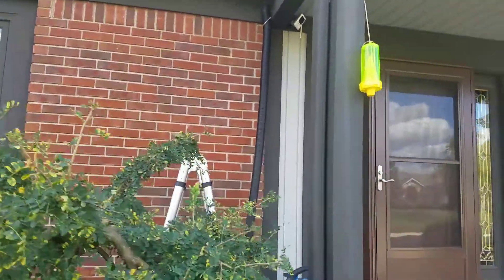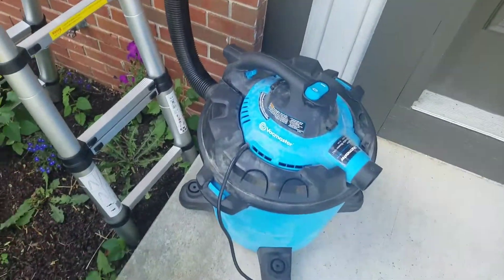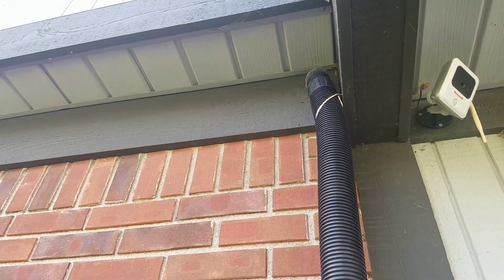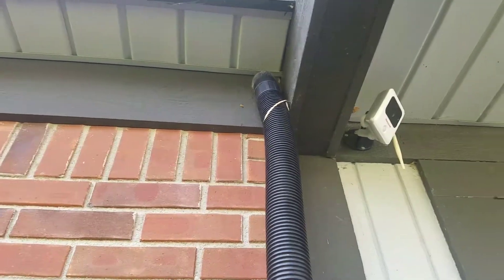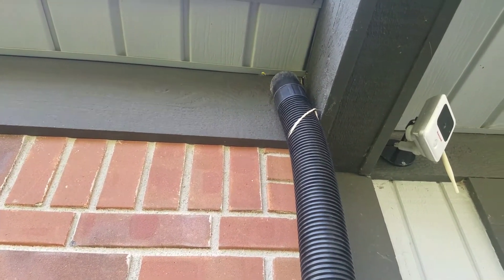Got my vacuum set up. So as you can see, this vacuum works pretty good. I'll put the link in the description so you can get one. I got the hose with a rubber band up there and a little screw, and they just go up in there — goes to their eyes and they get stuck there.